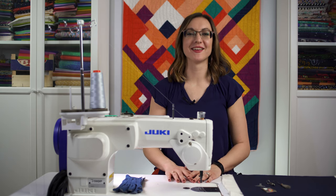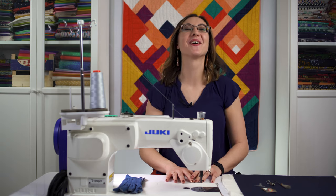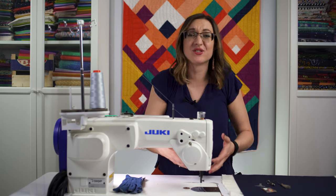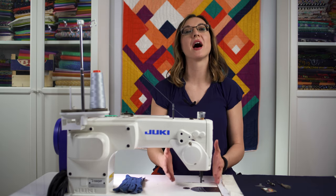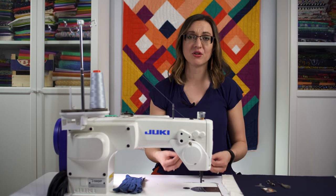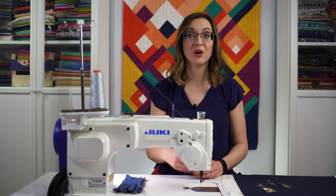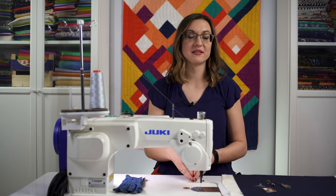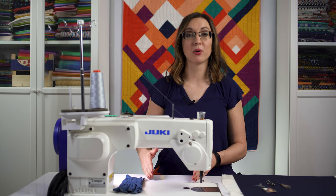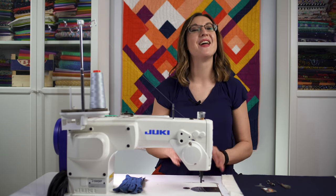Welcome to the hardest lesson of free motion quilting academy. This is where it starts and in many ways where it ends, because we're going to talk about how to set up your machine and talk about tension. Getting these foundational things taken care of is really a lot harder than everything else we're going to do. After we conquer this lesson, everything else is a matter of practice, and practice will make progress.